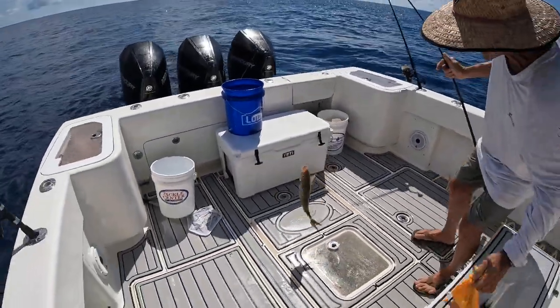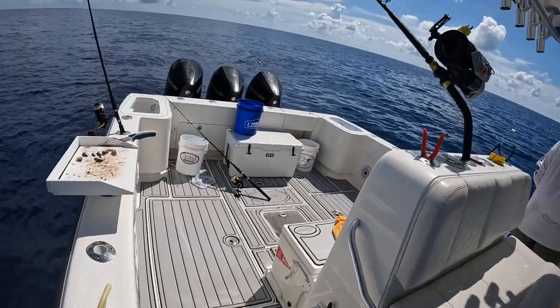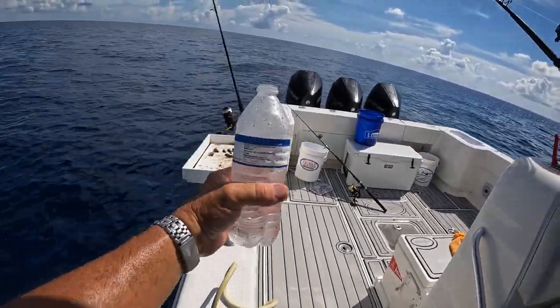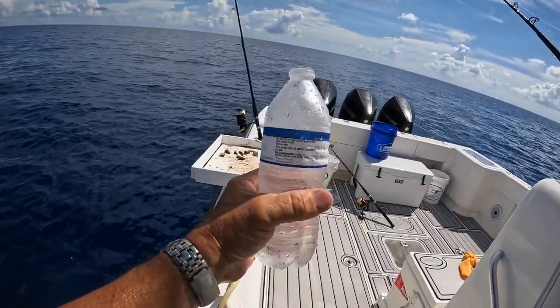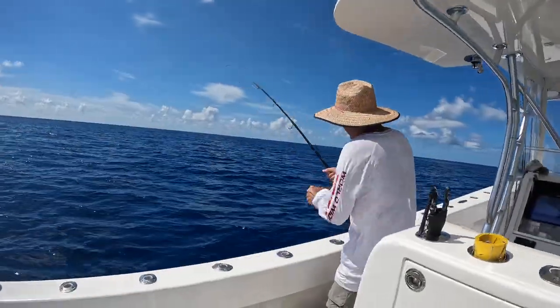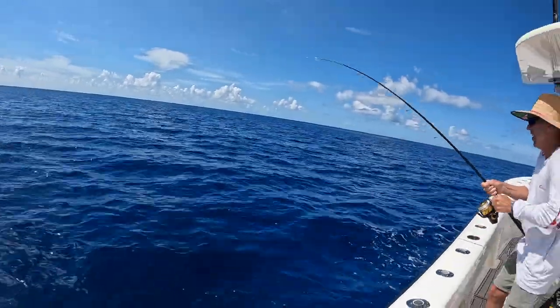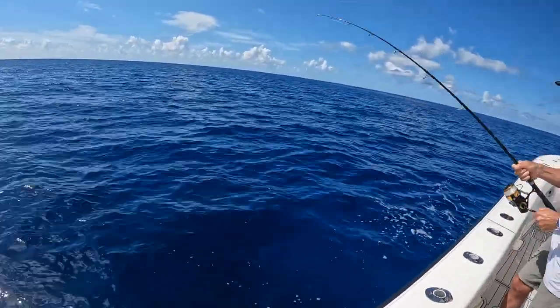What do they say — over the rail and in the pail! Bahama sun, boy — you need to get out of it. Stay hydrated, plenty of water. Here we go — yellowtail!